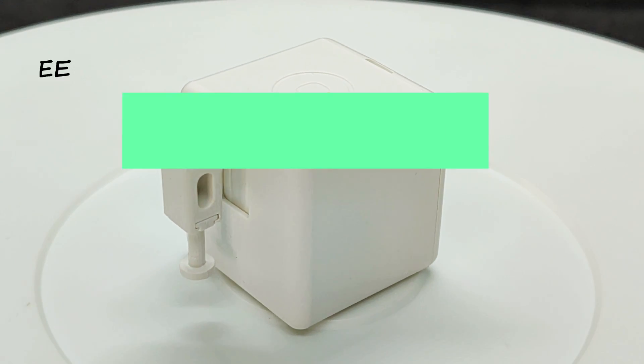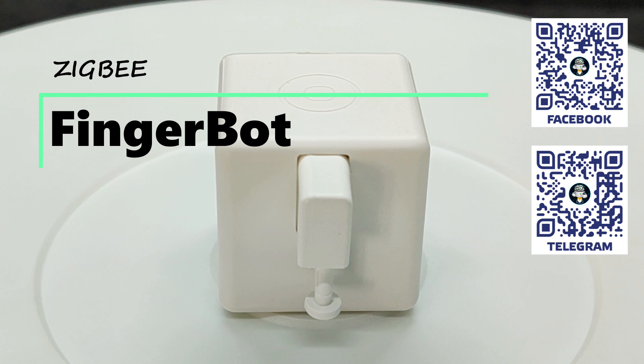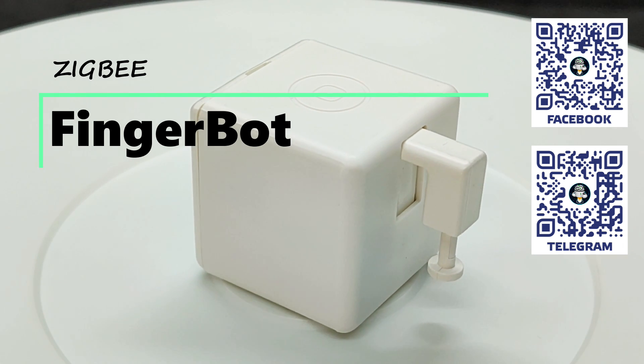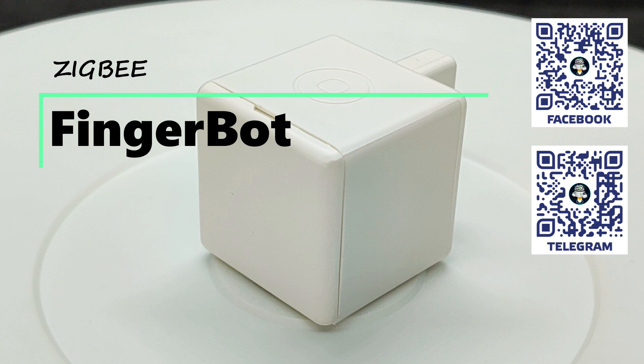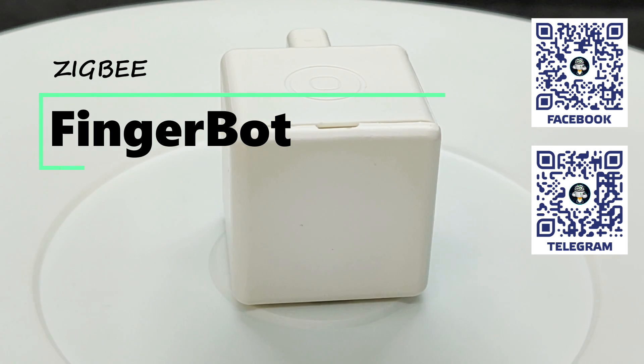Hello friends. In this video, we'll take a look at an original device for a smart home which, to put it simply, emulates a human finger. It's actually called FingerBot. In its basic configuration, it can press physical buttons, and in the extended version, it has a variety of levers and attachments for pulling, pushing, and so on.